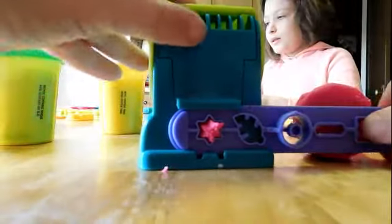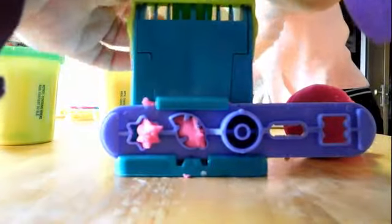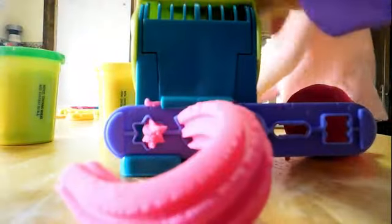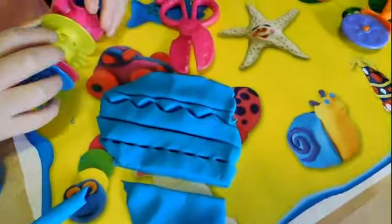Look! We can change this to a different shape, and we can put more Play-Doh in it. We do wish it came with a rolling pin. Oh, that's really neat, Rora. Looks like Tiger Tracks.